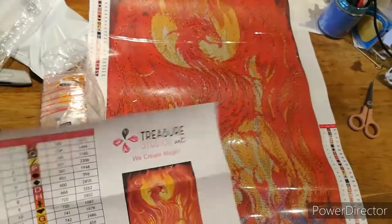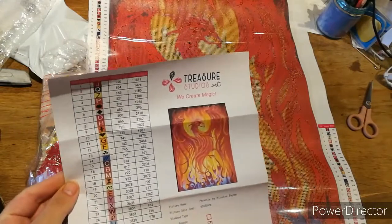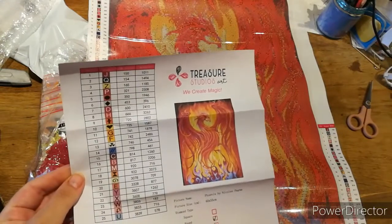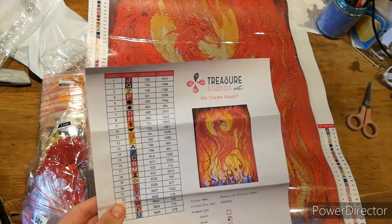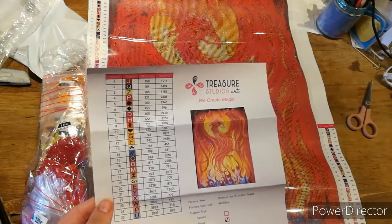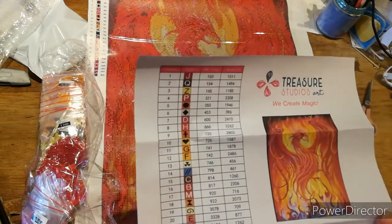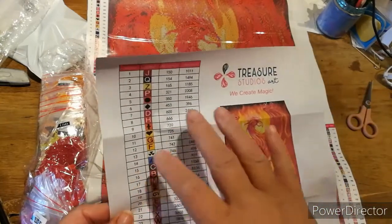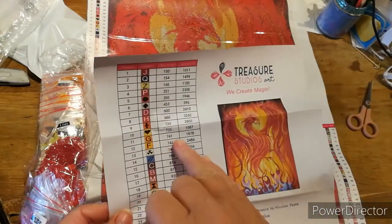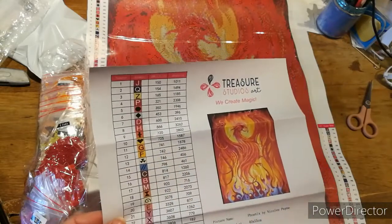Look, that's what she's going to look like when she's finished, and it looks damn good. I can see it better on camera. You've got all the symbols, and it's only got 25 colors — so seeing as the size is 40 by 50, that's quite surprising that there are only 25.